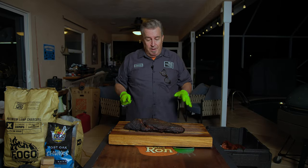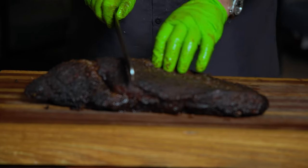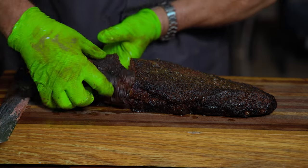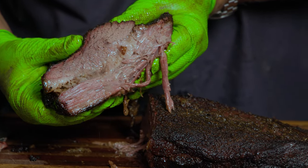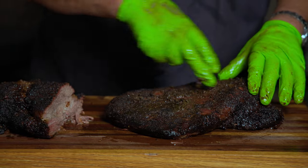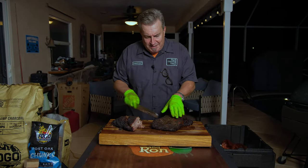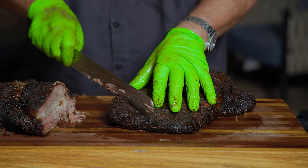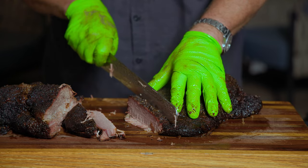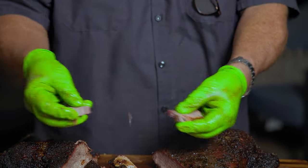Remember, this is how to cook brisket on a Big Green Egg. The grain runs this way in the flat and this way in the point. What we want to do is cut it right down the middle like this — see how tender that is? Let's see what we've got. Beautiful on both sides. So I can see the grains are running this way. You always want to cut against the grain, just like anything else. You want to cut it into about pencil-thick slices. The bend test passed perfectly — it pulls right apart, no problem.